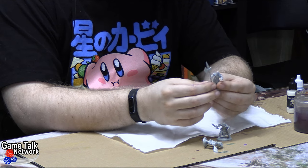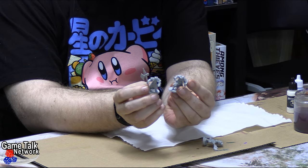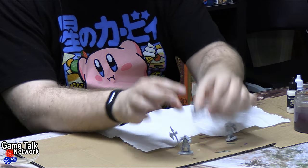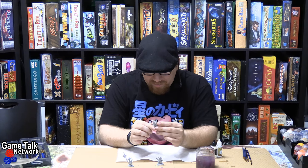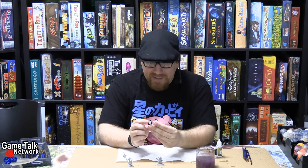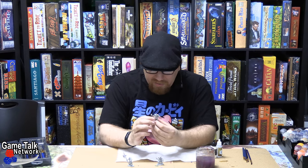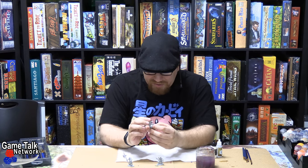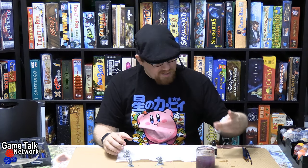So what I've got here are three Reaper minis — they're just supposed to be Town Guard, Town Watch, or whatever. And under normal circumstances, I'd bet a lot of people would just be like, well, down to base, coat them silver, call it a day. And that would work in, I would say, 99% of situations, but we're here to try and do something a little bit more interesting.